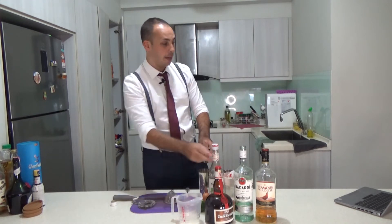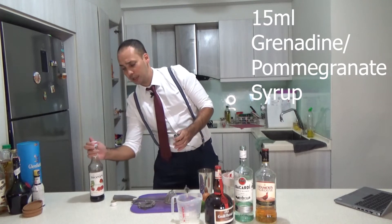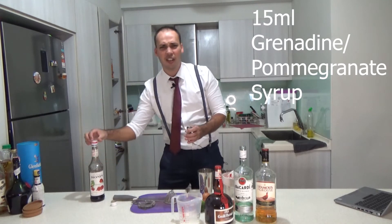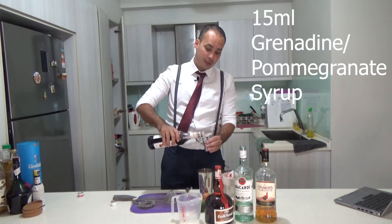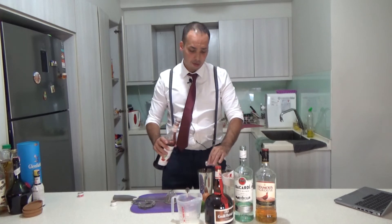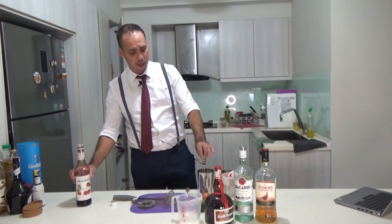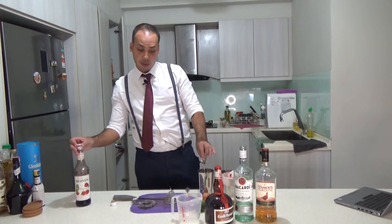And then finally, the grenadine. You open it — it gives a nice red color, it's sweet, and it has a very distinct taste. You can also just mix it with lemonade or something; it gives it a nice pink color if you're into that, and a great taste.